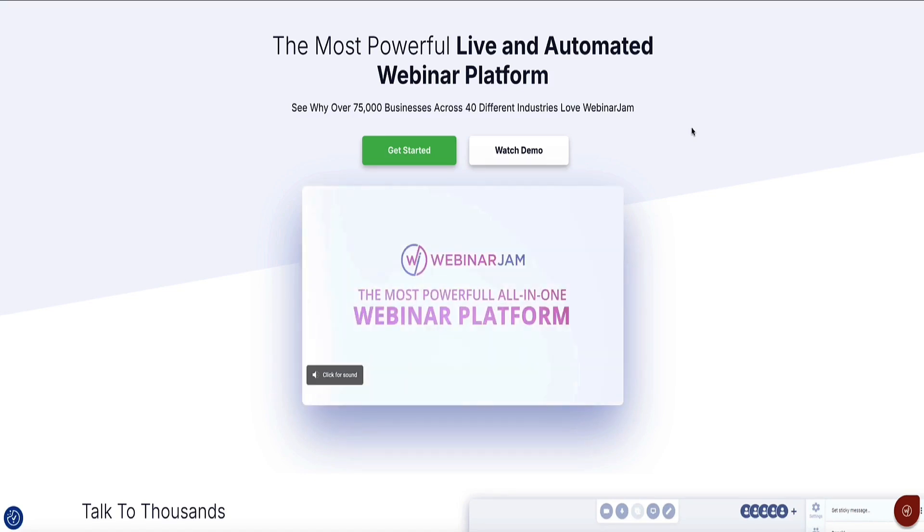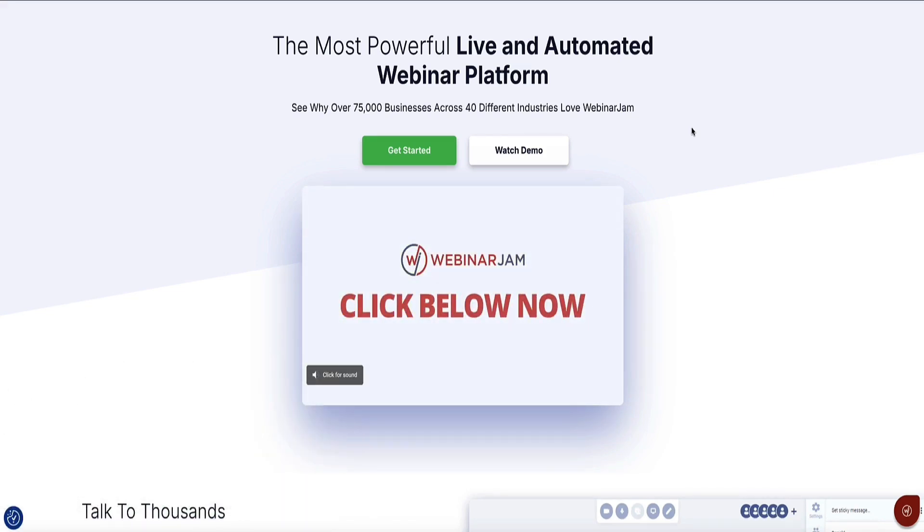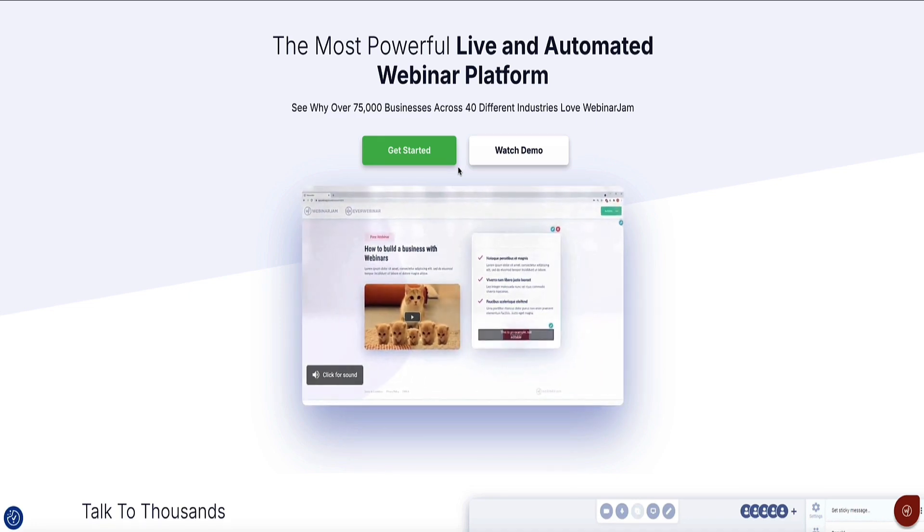You can get access to a 14-day trial of WebinarJam via the link in the description below this video, and if you use that link you'll also get 30% off any WebinarJam plan if you choose to continue using it after your 14-day trial. With that said, let's jump into WebinarJam and I'll show you the quick and easy way to get your first webinar set up and ready to go in just a couple of minutes.